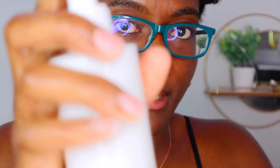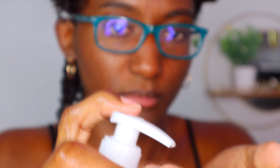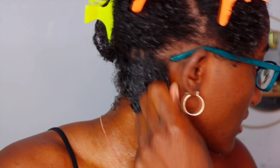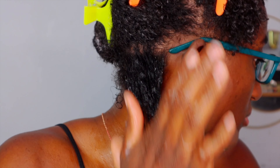Then I'm going to use the praying hands method. As you can see, the curls are already curling pretty well. Next I'm going in with my Incense gel — again going to the root of my hair, rake it down, praying hands method.